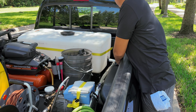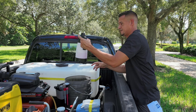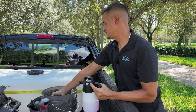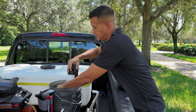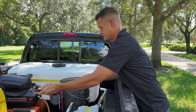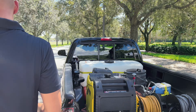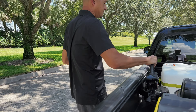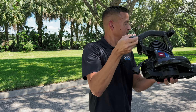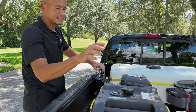I have my three buckets right here — in them I keep my foam cannon and anything else I can throw in, like a couple of tire brushes and whatnot. I also have one more tool back here: a blower — nothing fancy, just a regular leaf blower, and it's electrical as well.